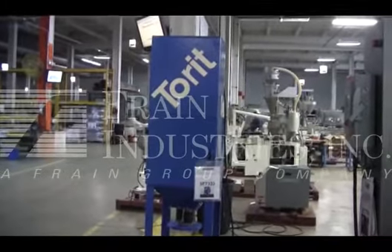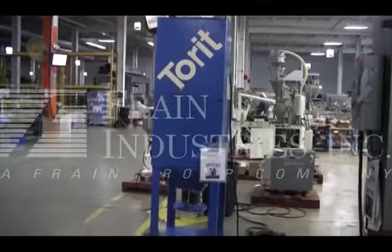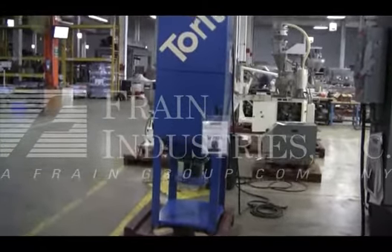Hi, we're the Fring Group Service Technicians. This is an encyclopedia on the torrent dust collector. Before powering up the machine, it's recommended to read the manual in its entirety. The manual will be placed with the machine when it's shipped.